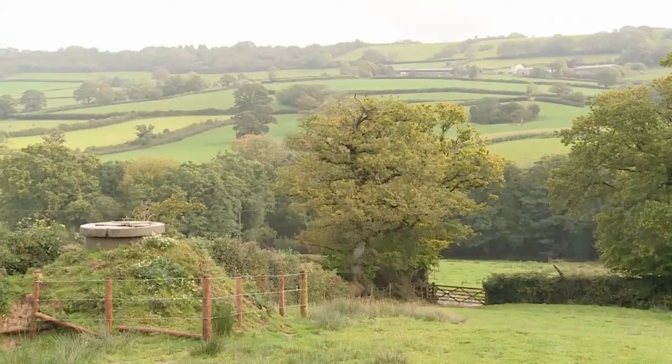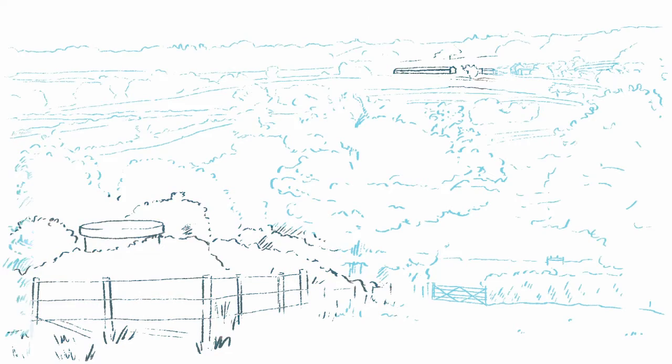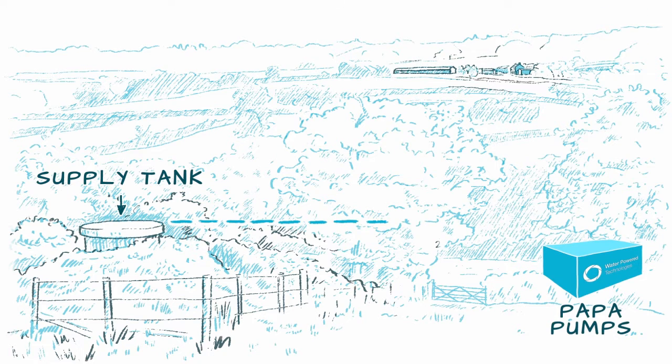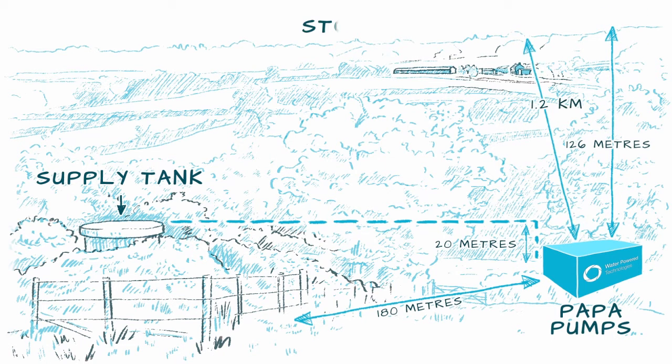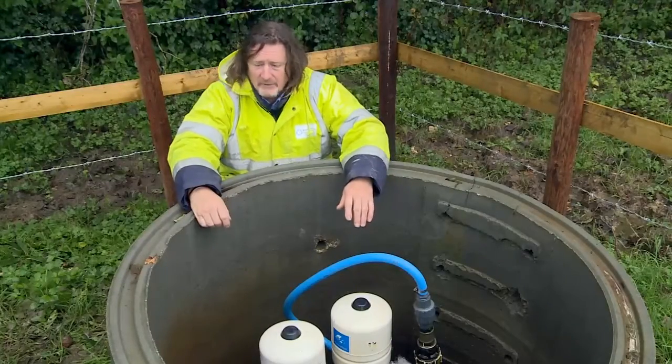The supply tank runs the water in steel pipes down to the pumps. We've got about a 20 meter drop into the pumps and about 180 meters distance. The pumps then pump the water 126 meters high and 1.2 kilometers in distance to a reservoir tank above the farm, and the water then gravity feeds back down into the cattle troughs.